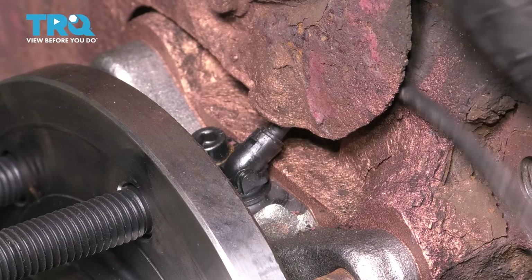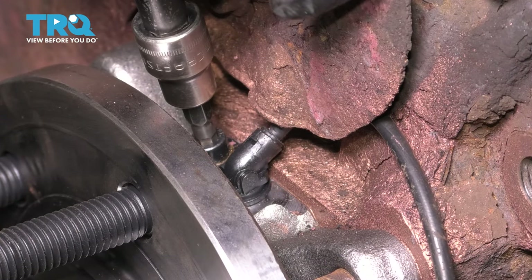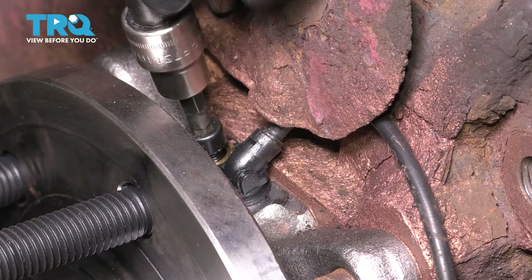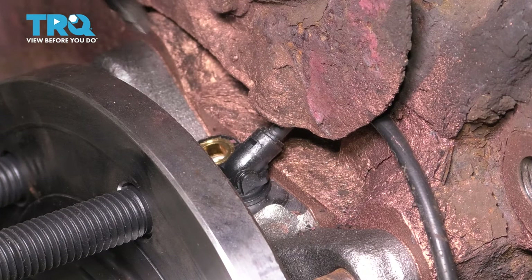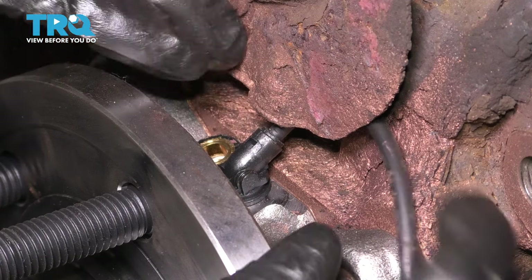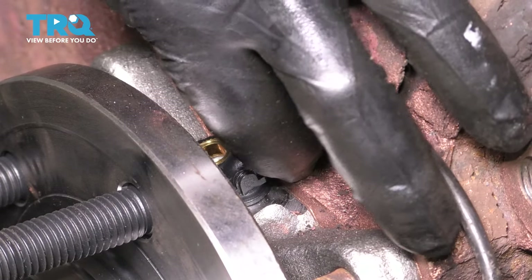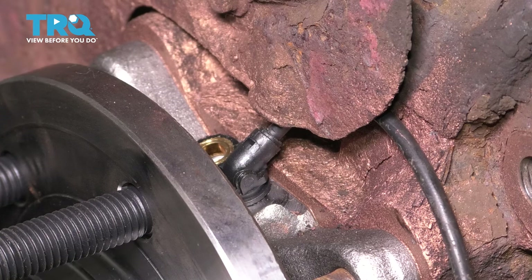With the ABS wire unplugged and unclipped on the wheel bearing side, you'll see a five-millimeter Allen. Break that free, remove it, and the ABS sensor should pull right out. This one is not rusty, but a lot of times they do get rusty — hopefully they're not seized in there. With a little wiggling it should come right out, but sometimes you do have to spray them down with rust penetrant and wiggle them back and forth to work the penetrant in.